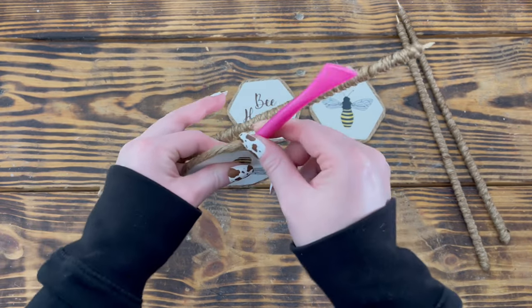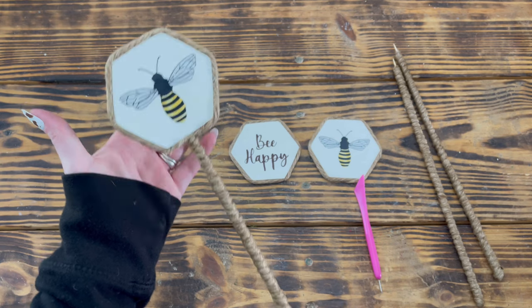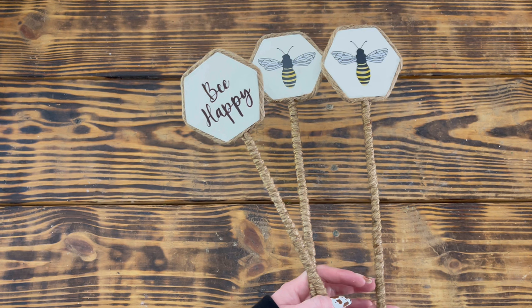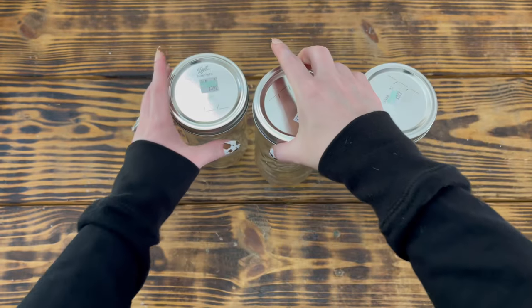To turn the hexagons into floral picks, I used a sharp tool from Dollar Tree to push through the jute cord to create a hole, placed hot glue on the tip of a skewer, and inserted it into the hexagon. I repeated this step for the other two hexagons and the picks were finished.